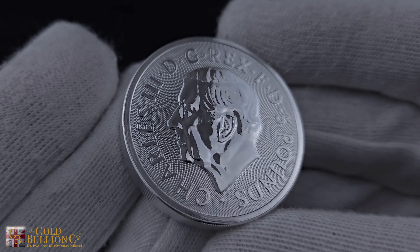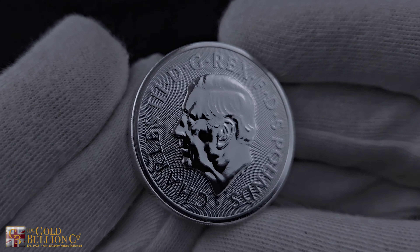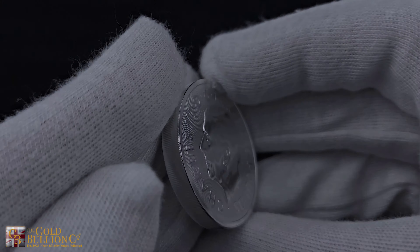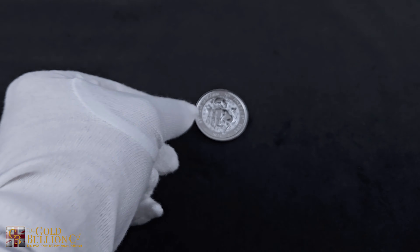Seize the opportunity to own a piece of history with the 2024 2-oz Tudor Beast's Unicorn Coin. Explore our website for further details and secure yours today.